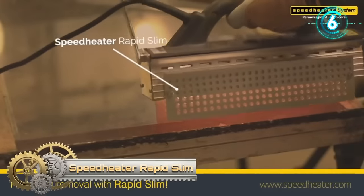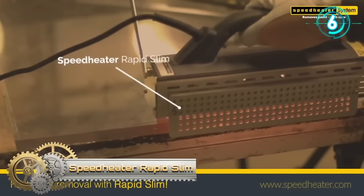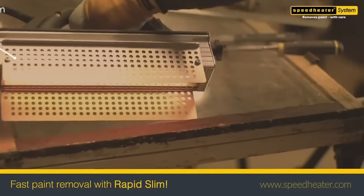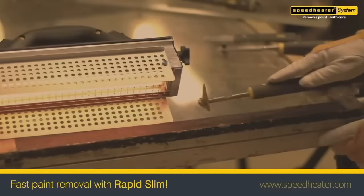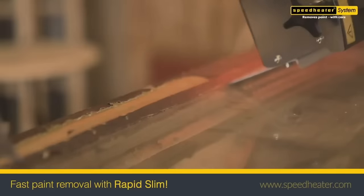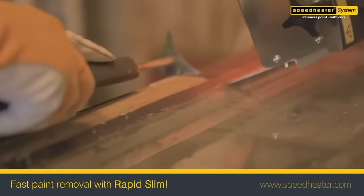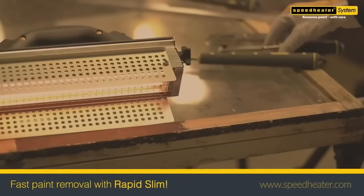The Speed Heater Rapid Slim stands out as a highly efficient infrared paint removal tool, catering to both professionals and DIY enthusiasts. Its streamlined design, half the width of the standard model, facilitates exceptional maneuverability in confined spaces and around intricate details. With double the paint removal speed thanks to concentrated infrared heat, it effectively tackles a range of surfaces like wood, concrete and furniture.